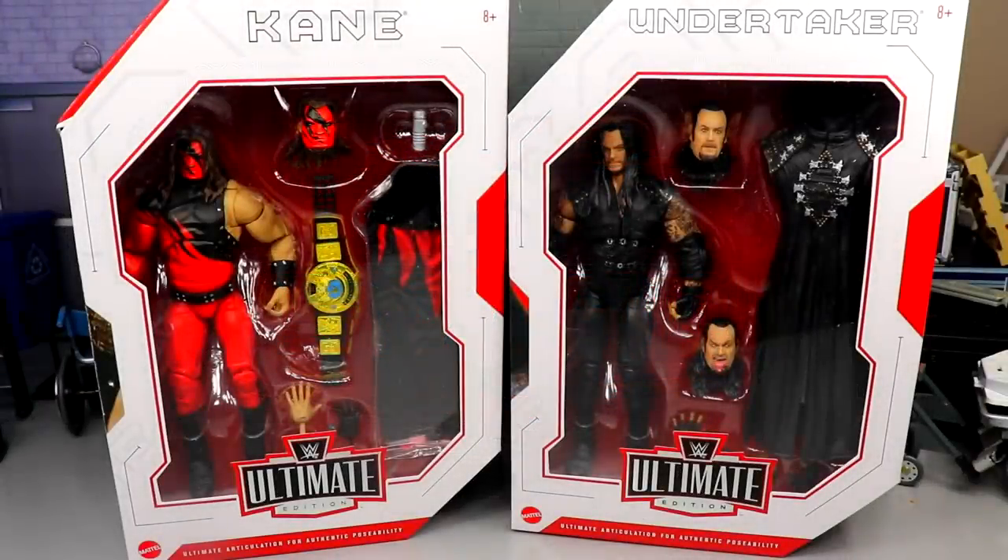Welcome back to another MD Toys video! Today we have a brand new WWE Ultimate Edition review on the brand new Ultimate Edition Kane and Undertaker figures. If you guys missed our video from yesterday, we literally just broke these down yesterday — we had those prototype-style images, then yesterday I revealed some more images. Here they are in the flesh — I said they'd be arriving soon and here they are. Very excited for these.